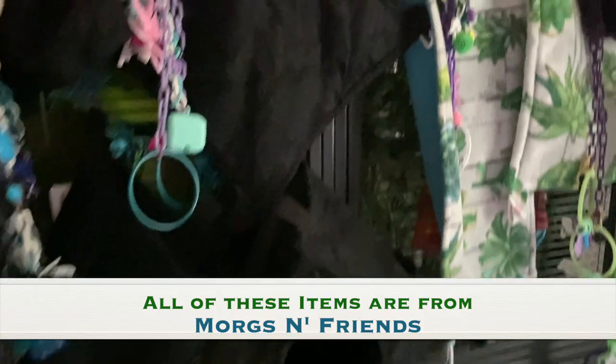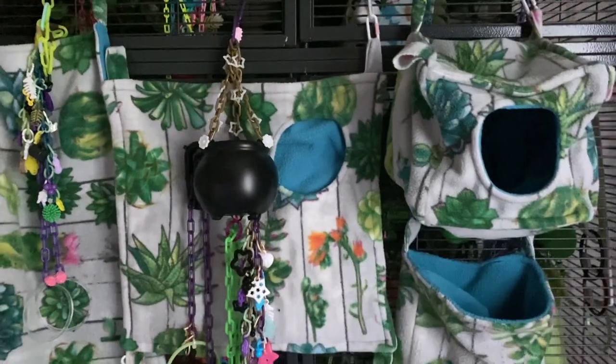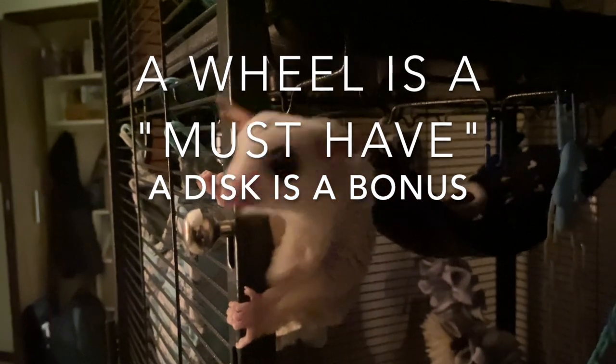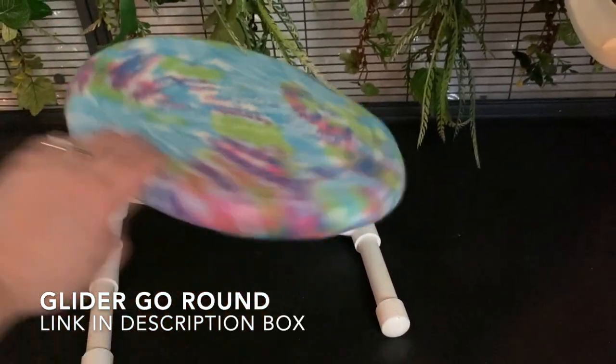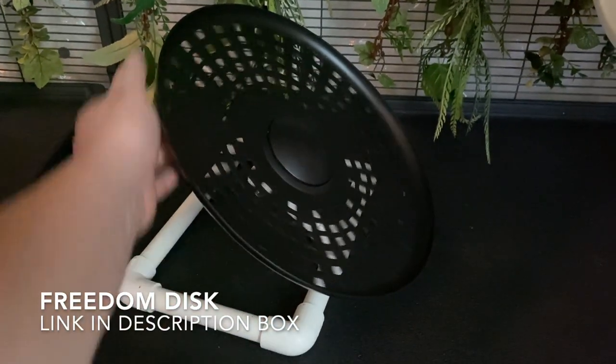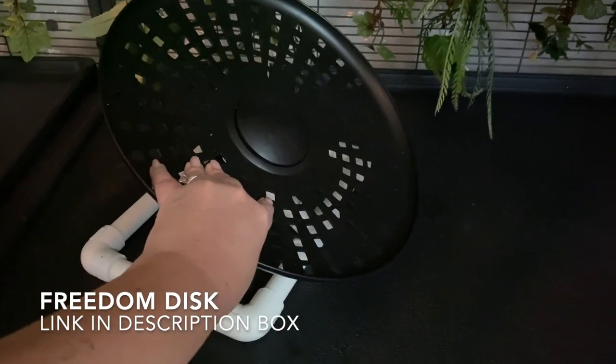You want to make sure your cage is filled with items that are safe — that's the biggest thing. A wheel is a must-have; a disc is a bonus. Every glider has to have a safe wheel — that is a staple in every cage. A glider go-round or a freedom disc are the options; my gliders tend to like the glider go-round better, but every glider is different. I'll put links in the description for safe wheels. I personally do not recommend getting them from Exotic Nutrition.